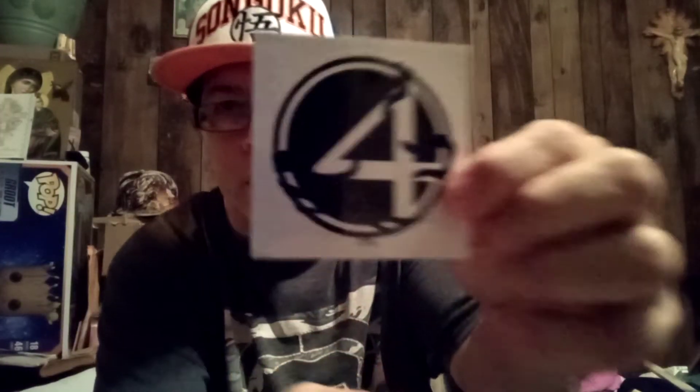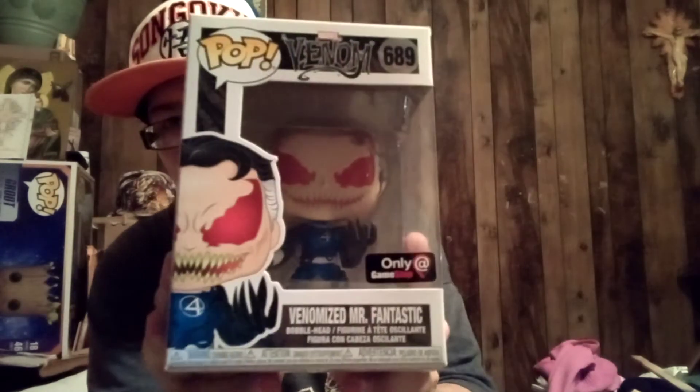Let's see what pop I got in here. I have one more thing — I don't know where it's from. This is the Fantastic Four little sticker, a Venomized one. And then — oh, this one's cool — the GameStop exclusive Venomized Mr. Fantastic, number 689 for Marvel Venom.